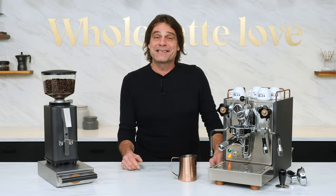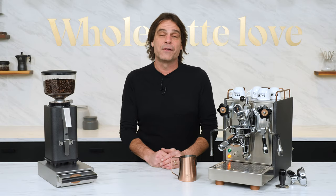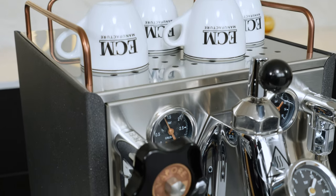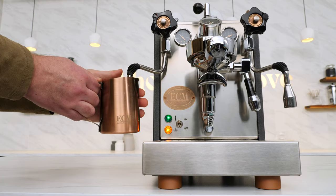So what's new in the Mechanica 6 Slim? We've got two key upgrades from the previous model: automatic pre-infusion you can turn on and off, and three temperature settings controlled by PID. But first let's go over the basics. It's got a massive 2.2 liter stainless steel heat exchange boiler that sits in a package that's just under 10 inches or 24 centimeters wide. That's a lot of boiler for a machine of this size.